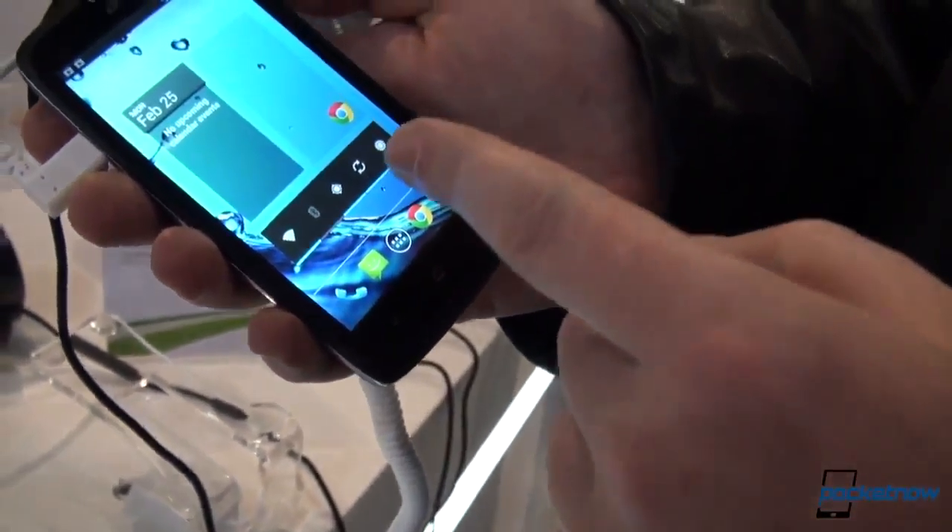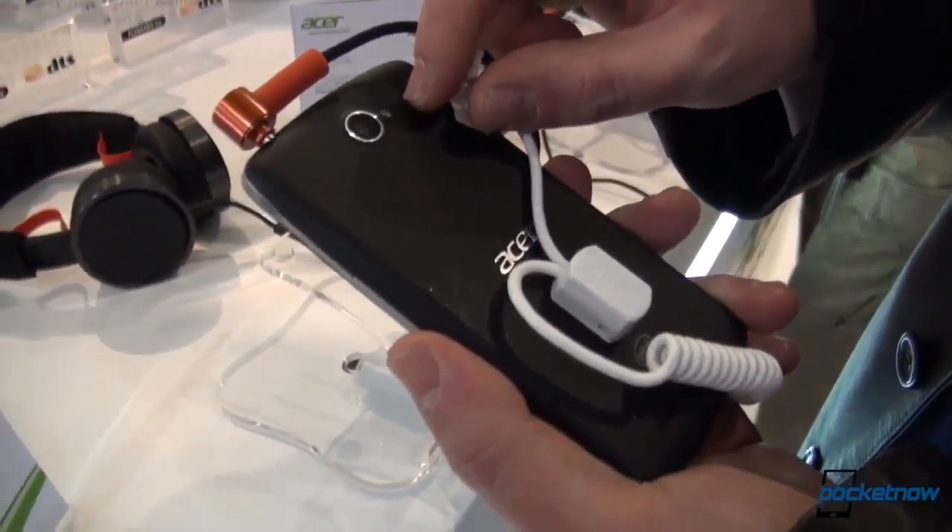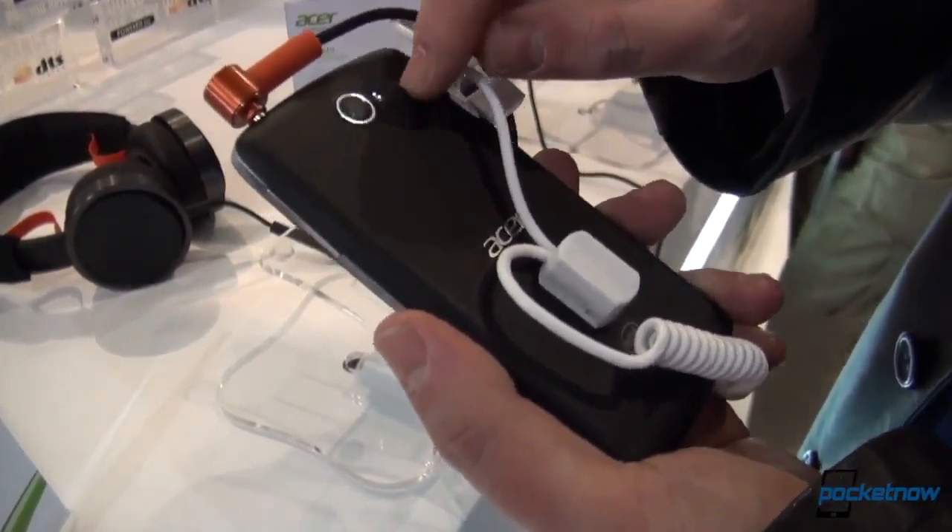Switching to the back, we've got some camera action. Fortunately, there is a tiny LED flash with the Acer branding, and of course you cannot miss the Intel Inside logo, which is something we'll probably have to get used to as time goes by. Of course, there's also a speaker grill.